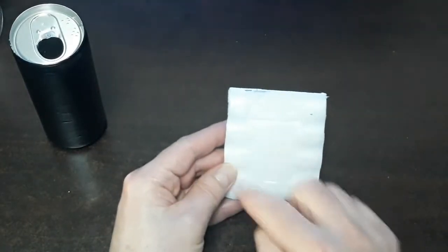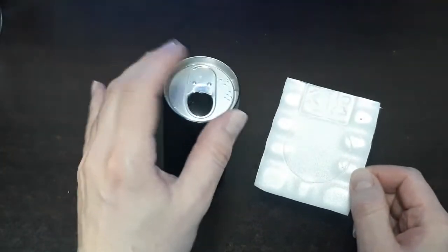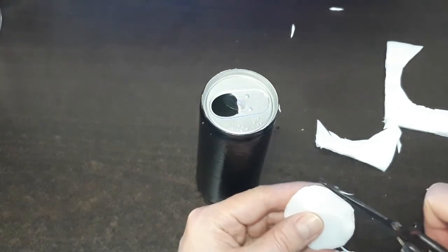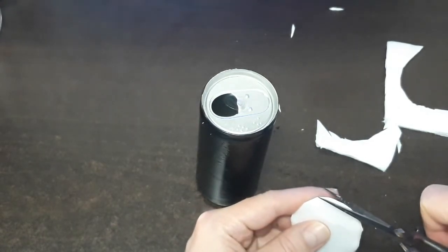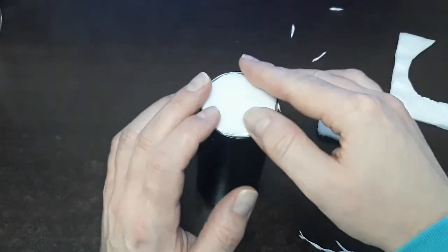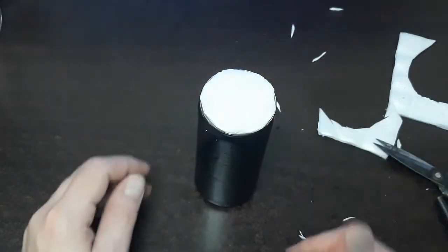Once we get the circle on there, we're going to cut that out and fill that top in. Once you get your circle cut out, trim it down a little bit so it fits in there very nicely. You can use some white glue or hot glue and you're going to hot glue that piece right into there.